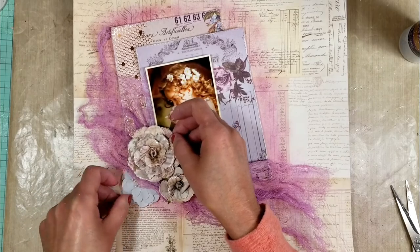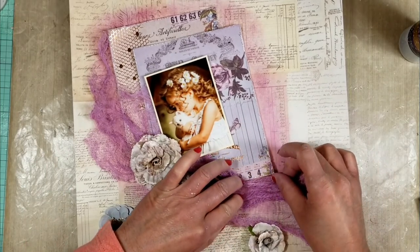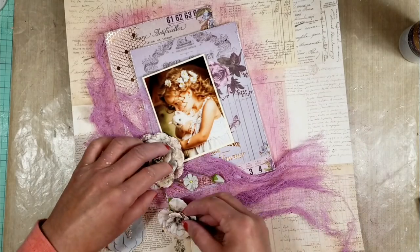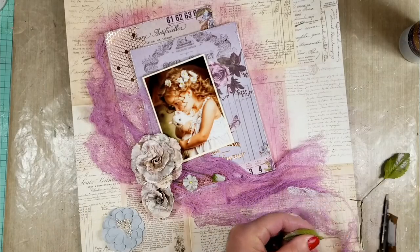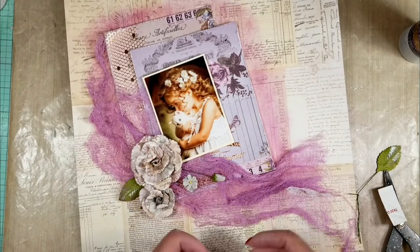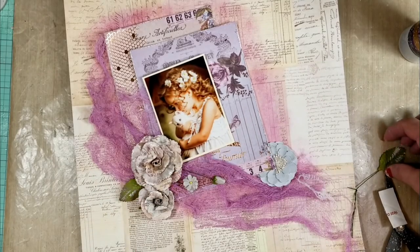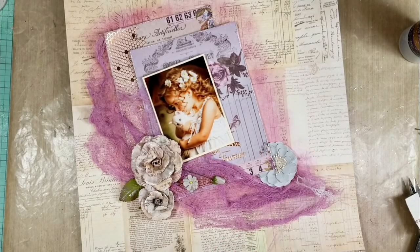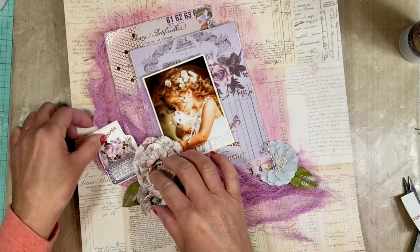Here are the beautiful Prima flowers and I'm just playing with them to see how I make the arrangement. I also add some of the leaves and I'm just playing to see how I make my composition.